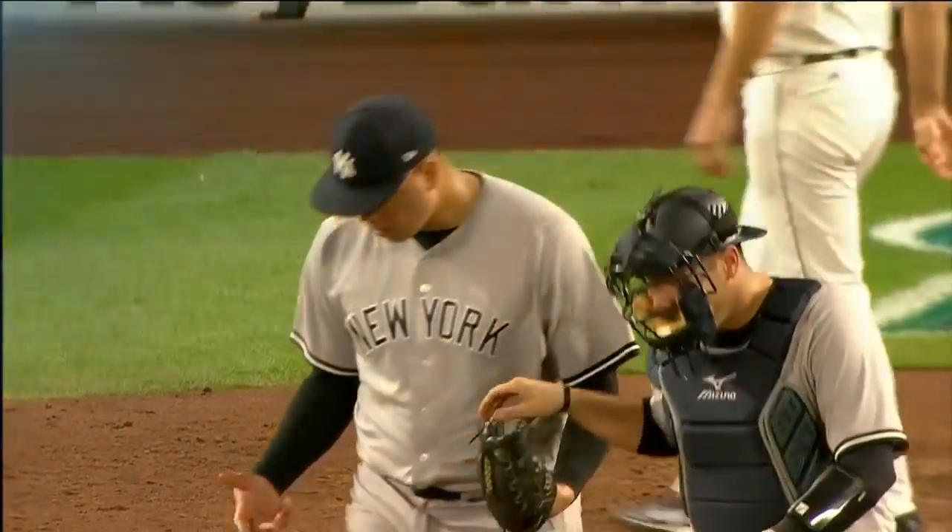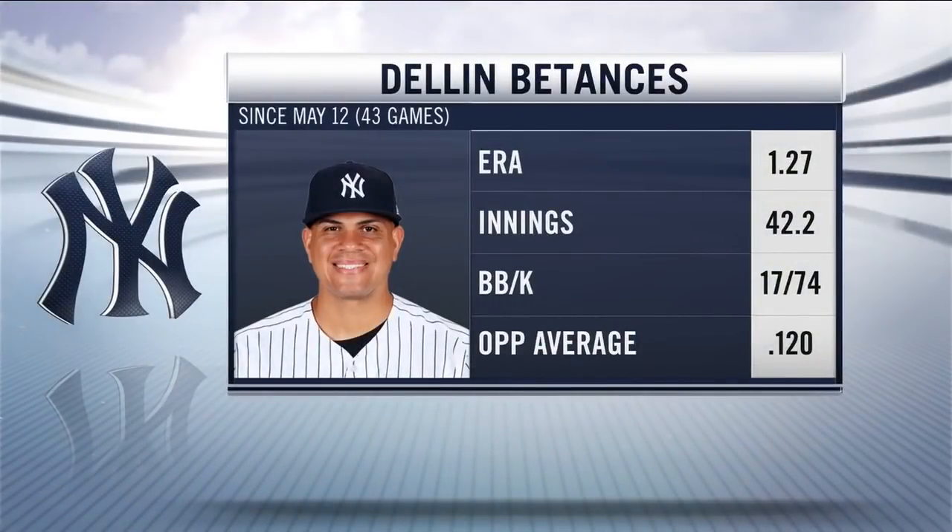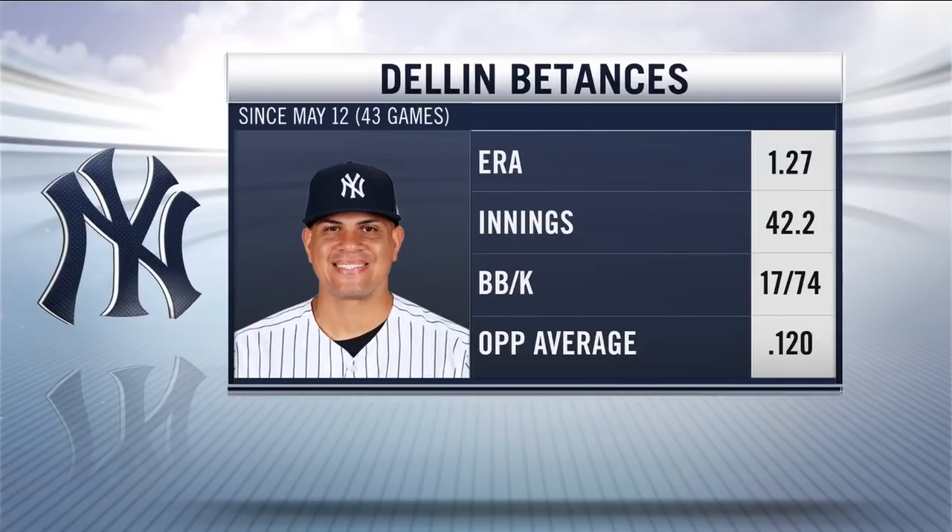Knuckle curve to get him, so Dillon ends up striking out the side and picks up save number three. In 43 games since May 12th, he's posted an opponent average of just .120 and an ERA of 1.27. Let's hear from Dillon with the media and Meredith.